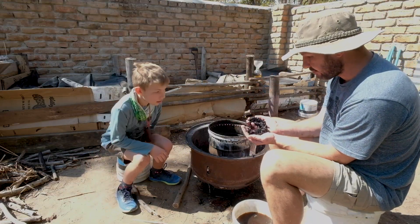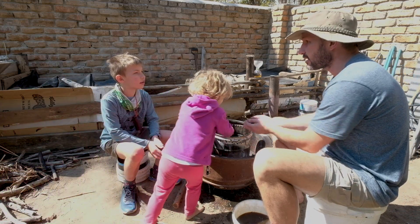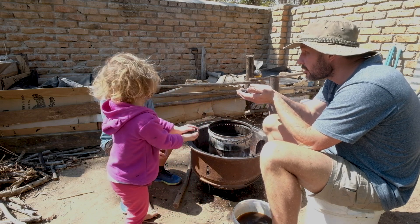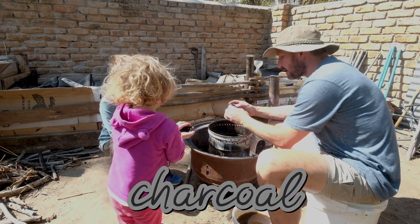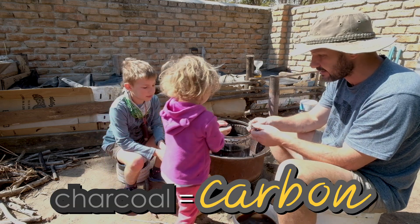We've finished the burning process and once it starts smoking we put water on it. And this is charcoal. How do we know it's really good charcoal? It's when it breaks very easily — like that.